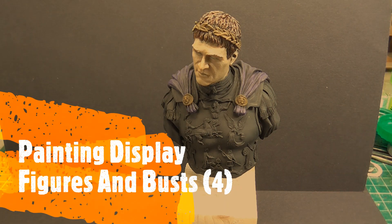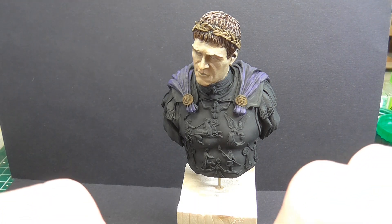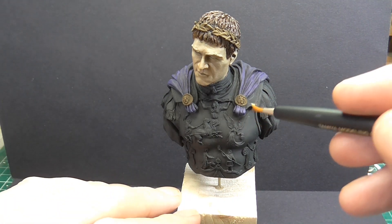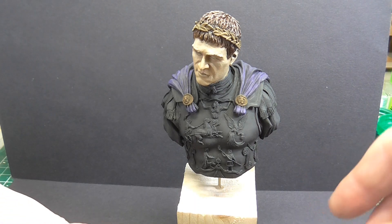Hello Tubesters, it's Gav and welcome to another one of my videos. I've decided to keep these going just to keep you informed on the progress — or lack of — of this oil style of painting that I'm trying. I've only ever painted in acrylics before on figures and busts, and I'm trying the oils if you haven't seen any of those other videos on this one.